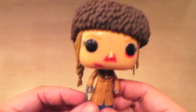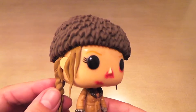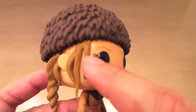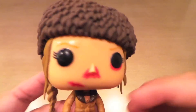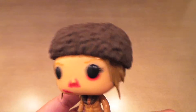Just when I was praising them for doing this new technique where they glue the hair on in a different, softer material than the face instead of sculpting it all together — so there's no paint bleed, no hair paint on the face or face paint on the hair. I was praising them for that in my Aquaman video. And then they go and do something like this. Stupid.